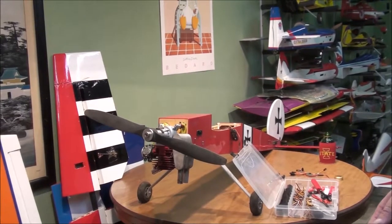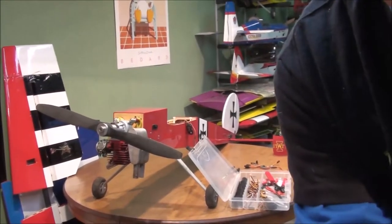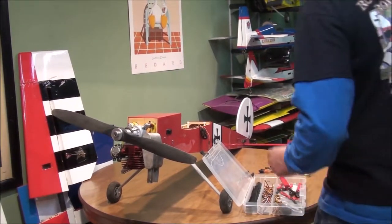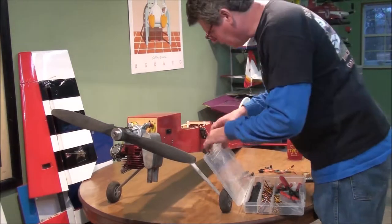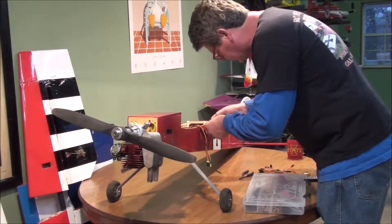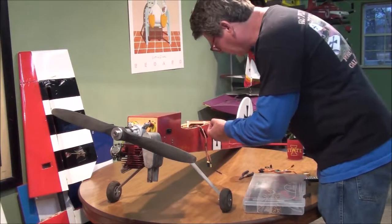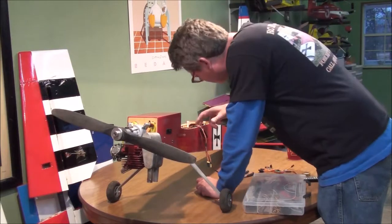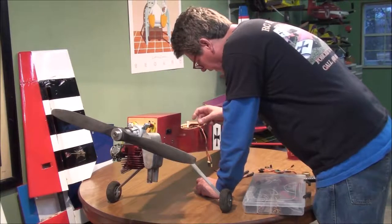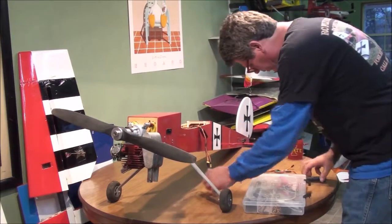I got the elevator and rudder glued up and patched up real good, strengthened up a lot with a bunch of 30-minute epoxy. The more you look on a plane the more you'll find. I found this lead - when we first started doing these ends we weren't real good at them, and this little end that went into the receiver on the elevator didn't look very good, so I'm going to redo it real quick.